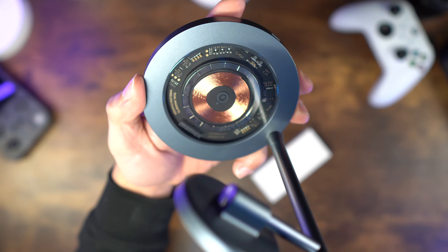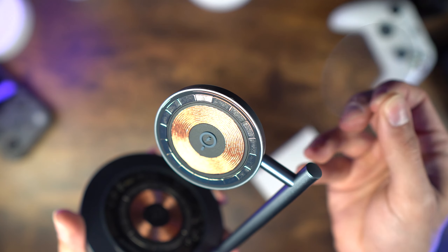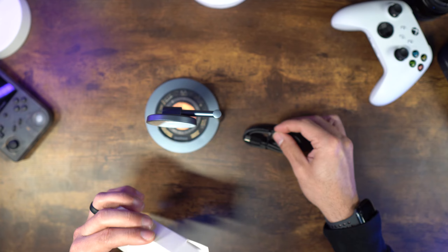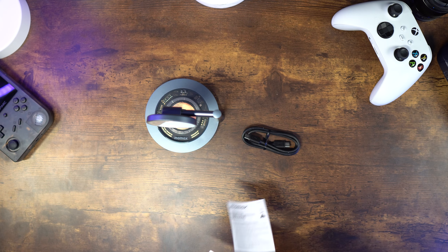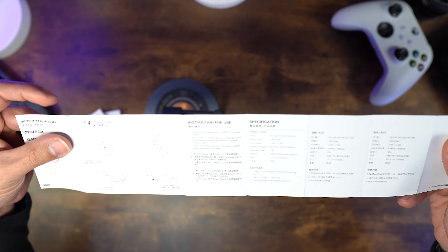This weighs 256 grams and is constructed of aluminum and plastic, which feels very sturdy. Inside the box you have the charging stand, a USB-C to USB-C cable that is one meter in length, and the instruction manual with warranty card.